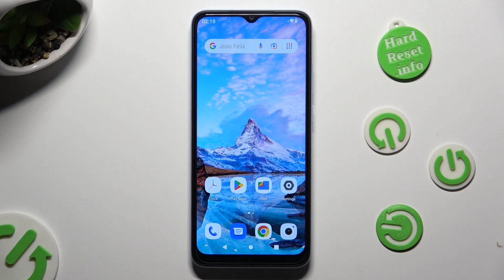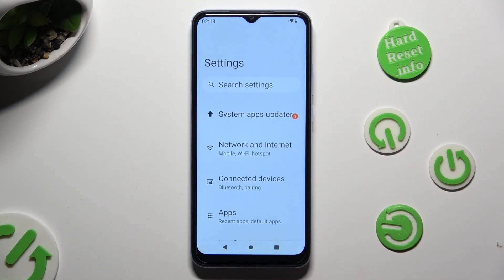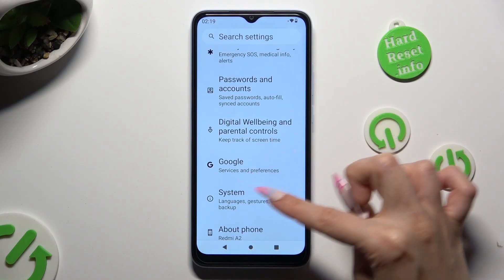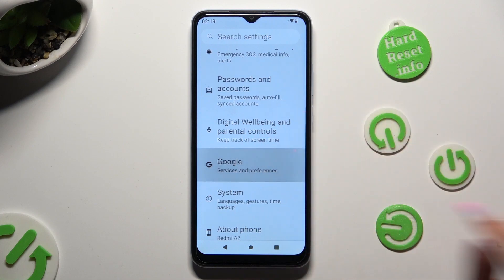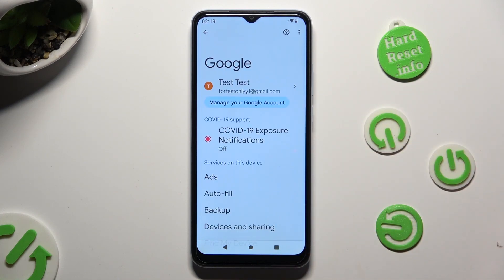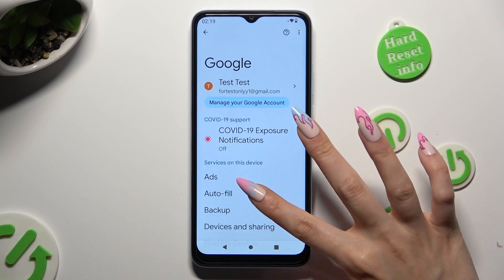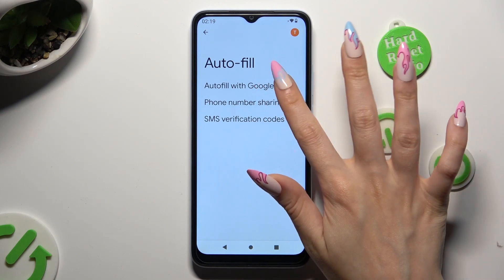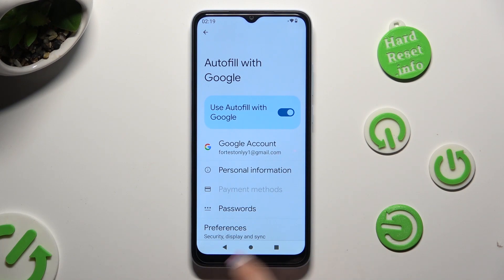You need to begin by opening Device Settings, and scrolling all the way down to Access Google Section. Then tap on Autofill, Autofill with Google, and Passwords.